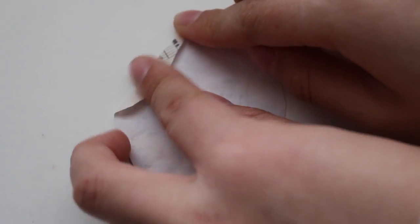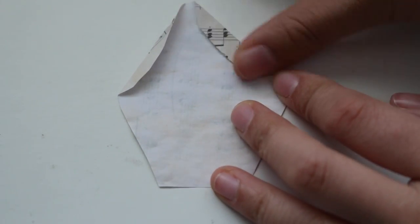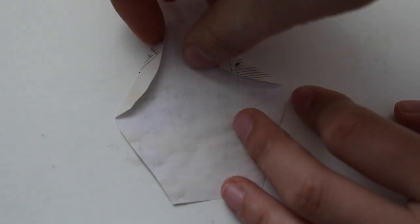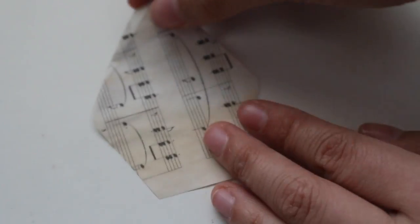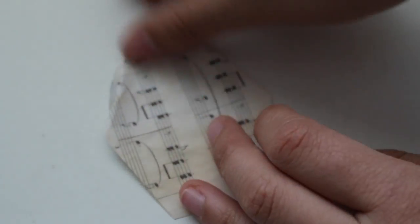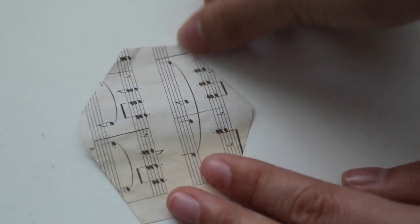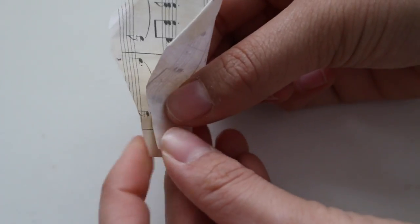Now we're going to add some shape and depth to our rose petals by folding parts of the petal back, curving out the edges, and folding the rose down the middle to make it look more life-like. You'll want to do this process with every single rose petal, so it might be a little tedious, but it's definitely worth it at the end.